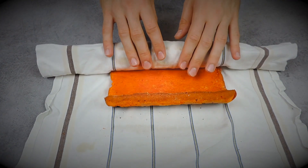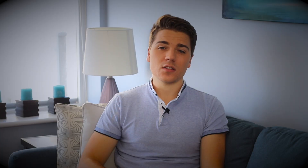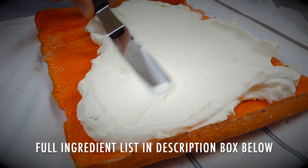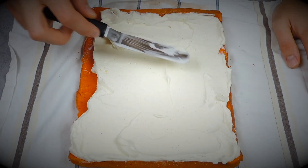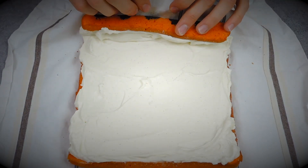Once the cake is completely cooled, you can assemble it. I'm using my simple cream cheese frosting recipe — you can find the full ingredient list in the description box below. I also showed how to make it in my cinnamon roll cake recipe. You can use buttercream or any frosting you like; just make sure it contrasts the color of the cake, which is why I use white frosting. Let it set in the fridge for about an hour, then cut — it's going to be beautiful.